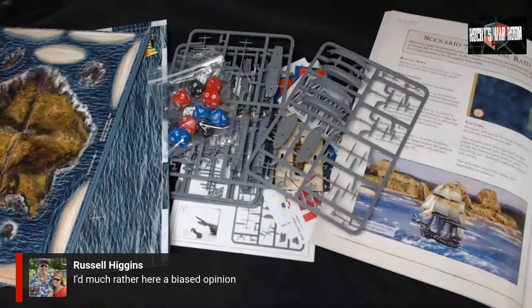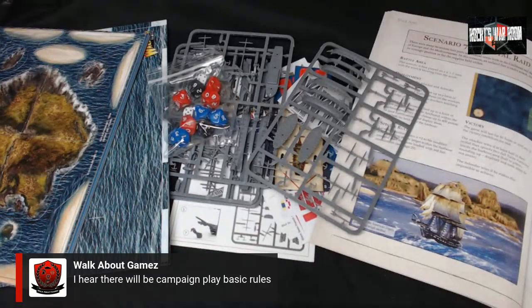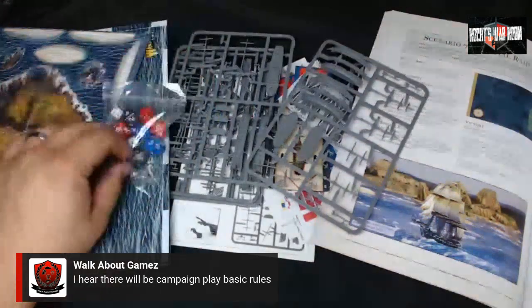Other ships available from Warlord include the USS Constitution, HMS Victory, and the French ship L'Orient — each at $38, which makes sense since they're metal and resin special character ships. There's also campaign play in the book with Black Powder rules. Overall you really do get a lot for your money — ship models are expensive, so the value in this starter set is impressive.